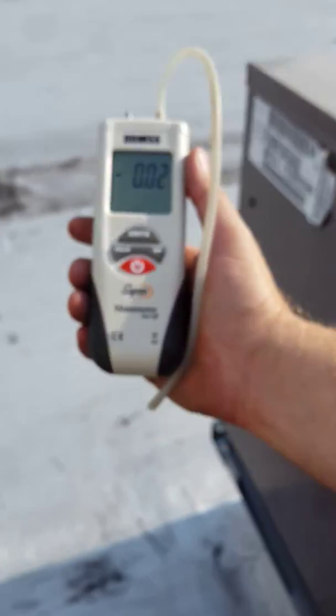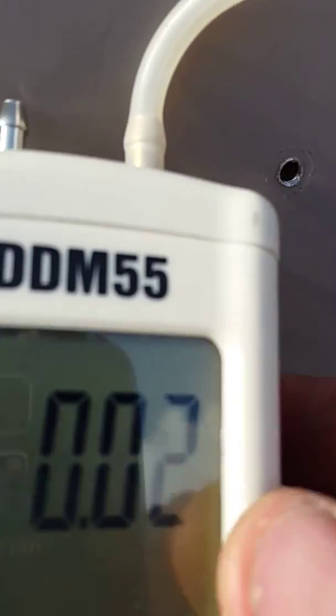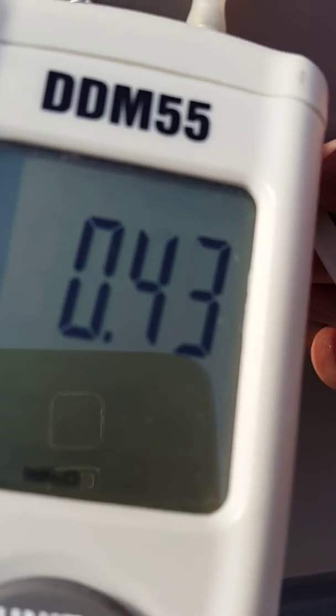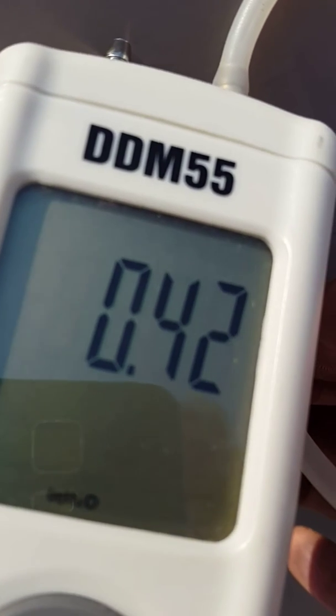Now we go around here to our discharge side. Let's see if I can do that same balancing act. Our discharge side is 0.42, 0.5. So it's 0.75 and 0.45 — that's 1.2 inches of water column. 1.2 inches of water column. Too much static pressure.